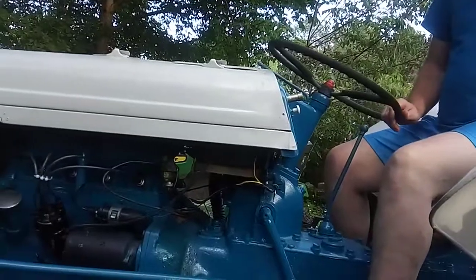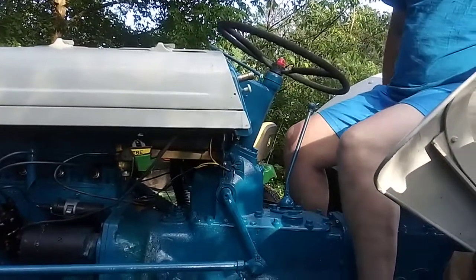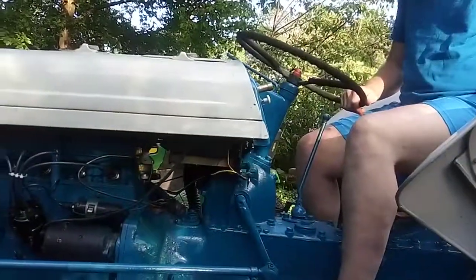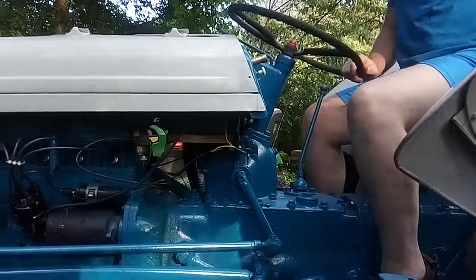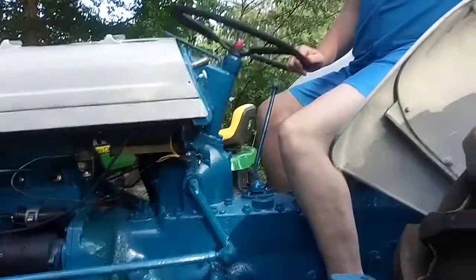Make sure you've got your PTO in. Make sure it's in neutral — he's out on the clutch. Try to see if the lift will lift. Okay, Daniel help him with the PTO real quick. Is it going up? Raise the lift — is it up? Put the clutch in. Now try it. Just lift up — all right, lifts up.